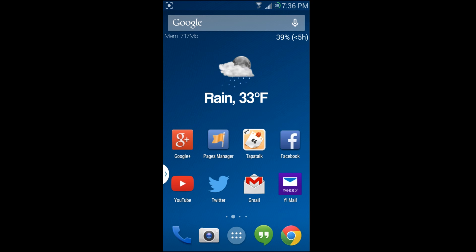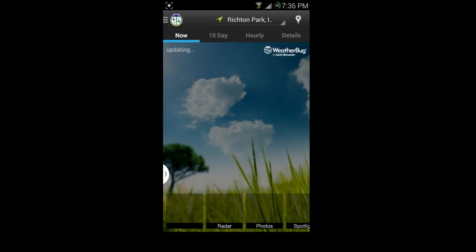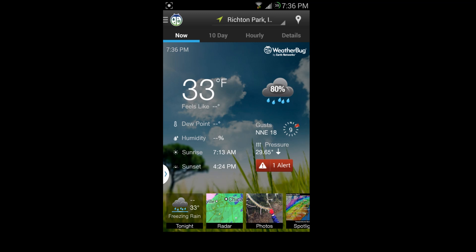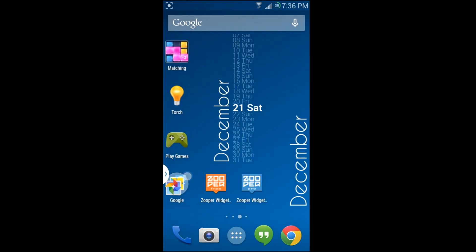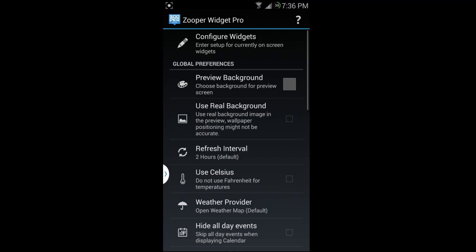I've set this one up so it shows free memory in the top left, battery in the top right along with a guesstimated hours of battery life remaining — which is really slick. I have weather in the center, and because I have the pro version, I can tap on it and it opens my preferred weather app, Weather Bug.